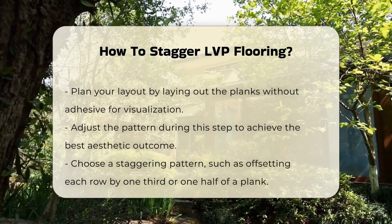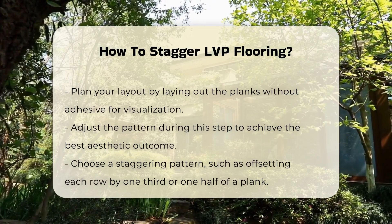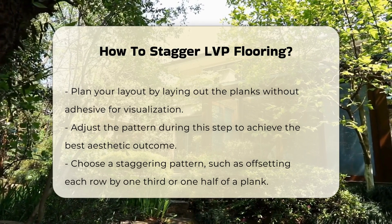Next, plan your layout before installation. Lay out the planks without adhesive to visualize the arrangement. This step allows you to adjust the pattern for optimal aesthetics.